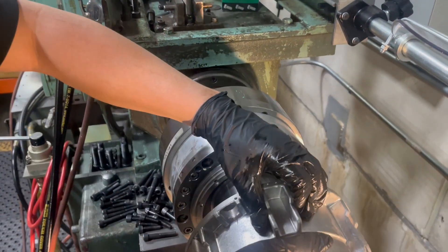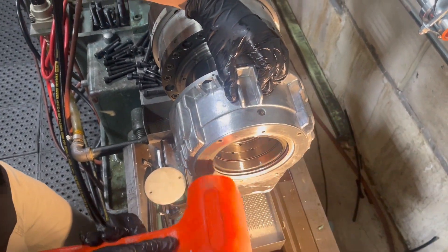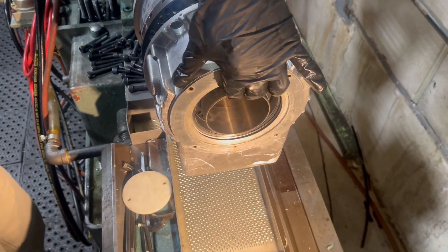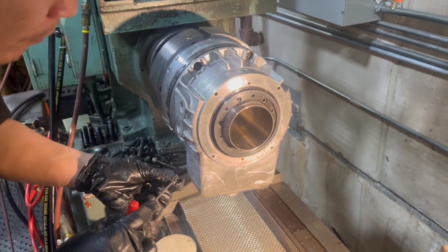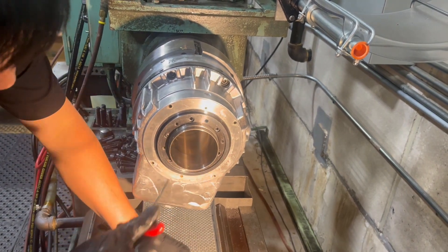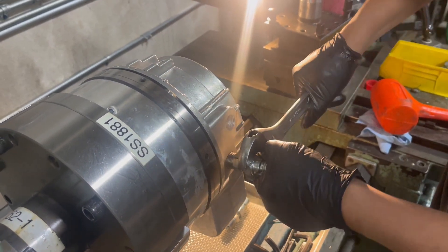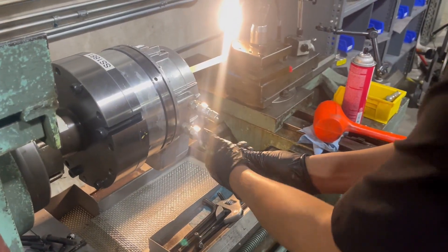After the runout is set, the cylinder housing is installed. Hose fittings are then installed and hoses are hooked up.